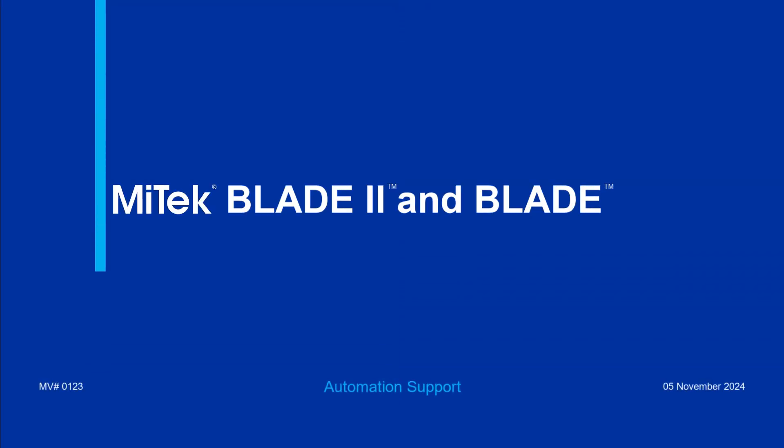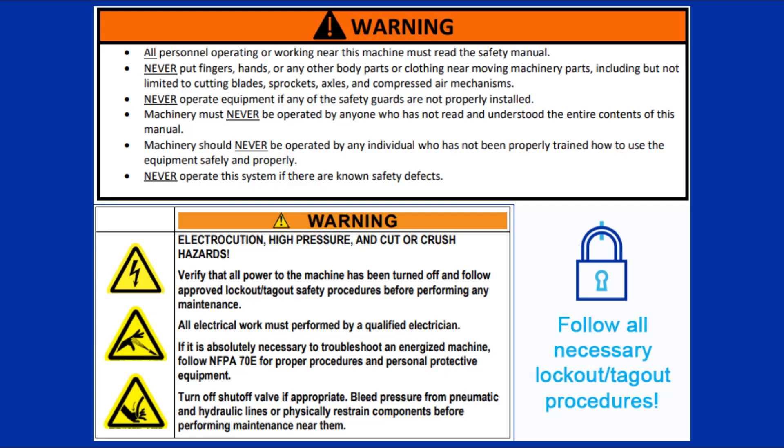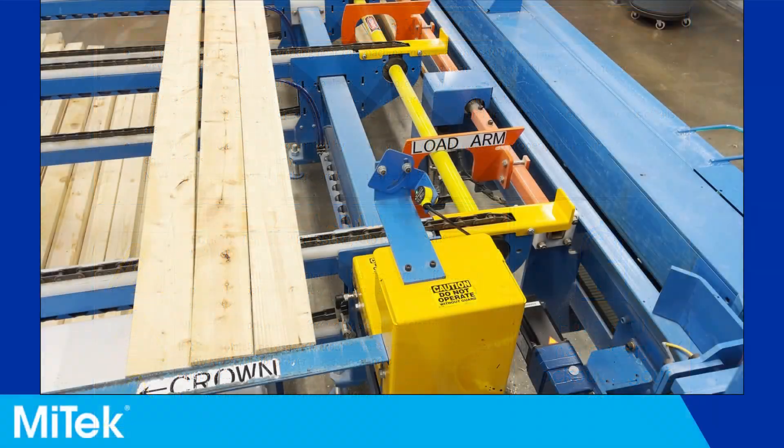This video describes how to troubleshoot the board sensor on the Blade 2 saw. Always follow all posted safety instructions. Perform any lockout tagout procedures according to your company's guidelines and always review all documentation before operating any equipment.